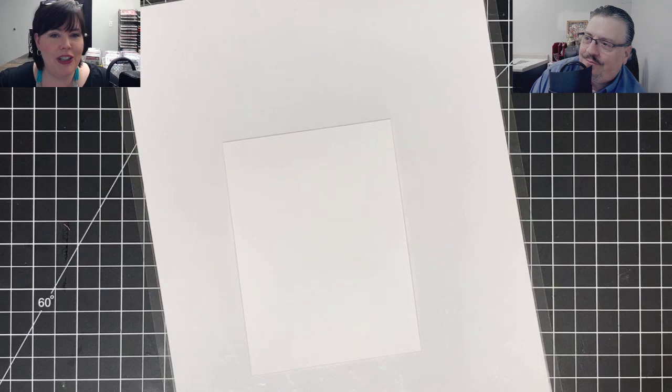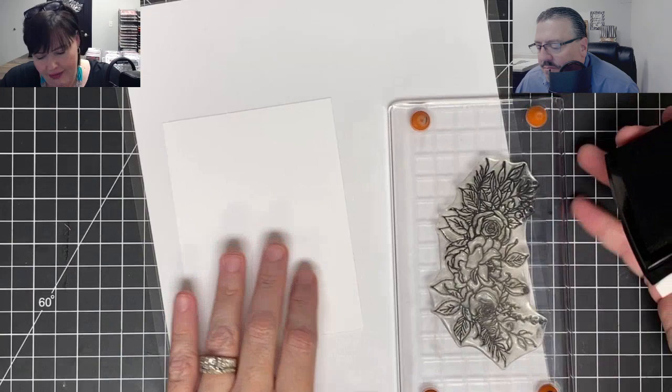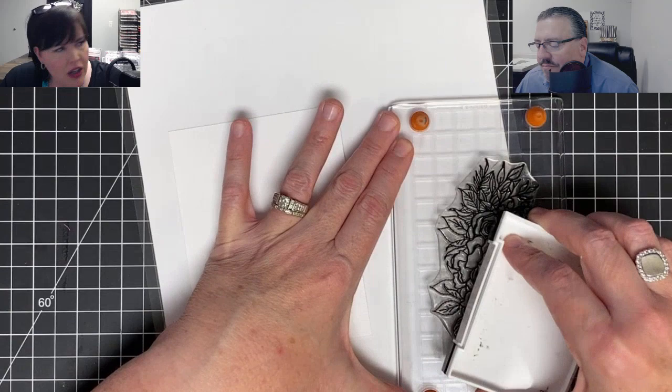So today we are making Vinny's Mother's Day card. And you might be thinking, but she's going to see it. She won't see it - don't worry. She only sees what we show her. If we don't show her, she won't see it, right? She'll see it Sunday.